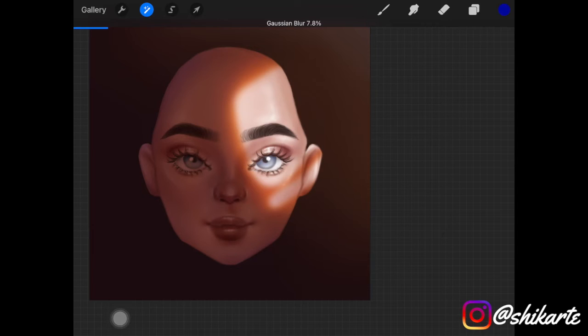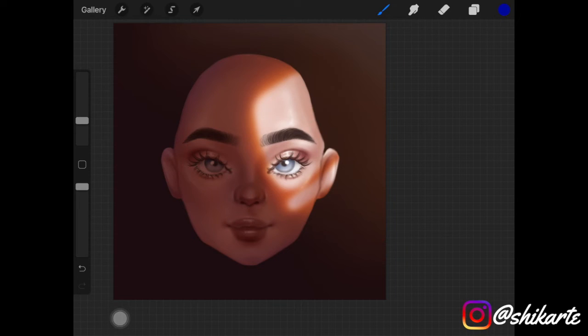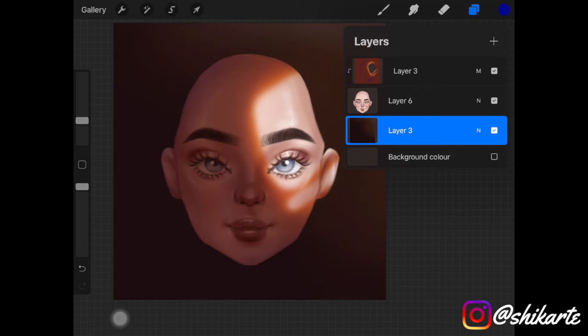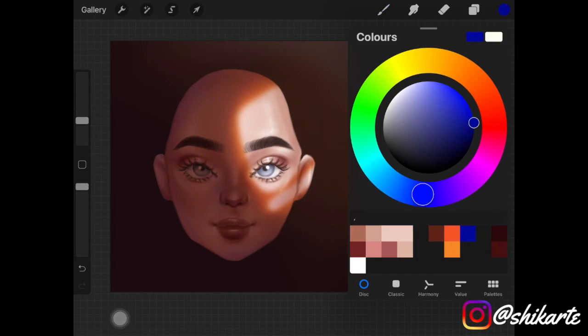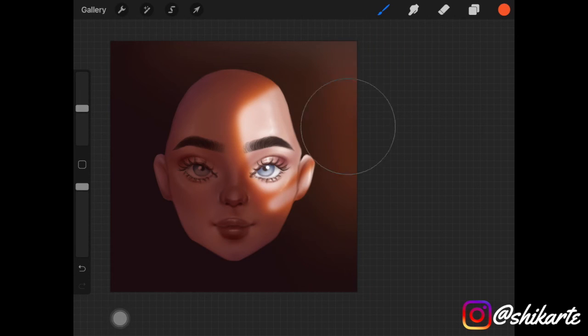Then I picked up the orange color and added it in the background, to depict the lighting and the direction of the light. That is necessary — you have to have some sort of light in the background as well.